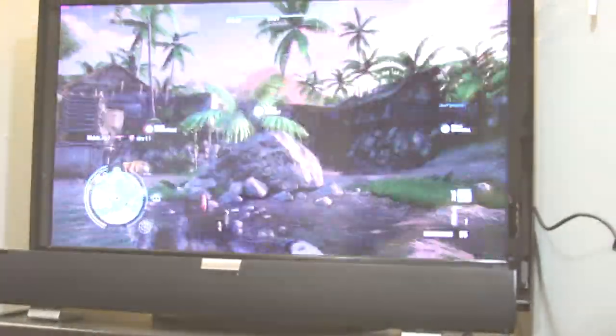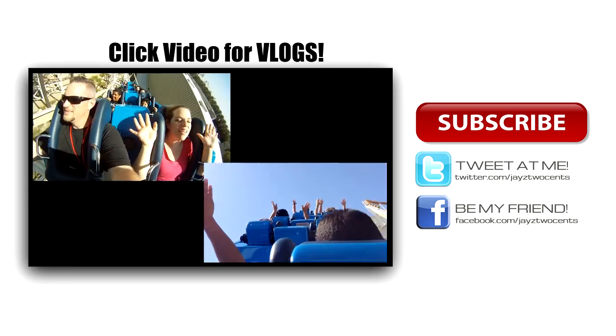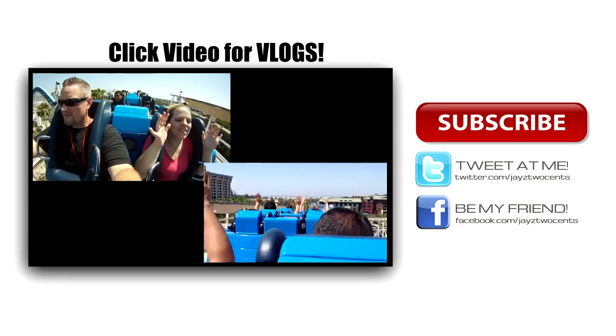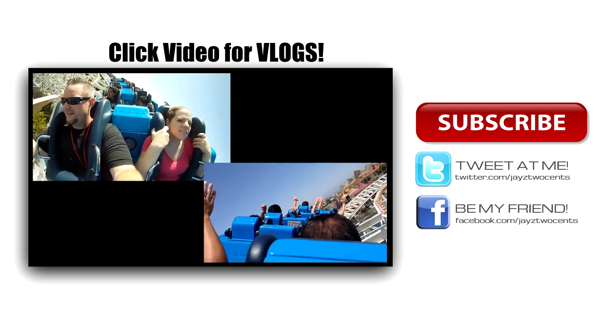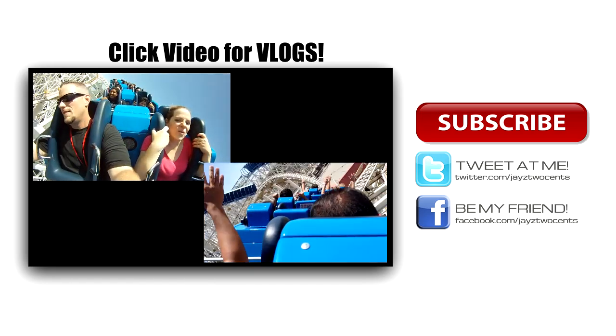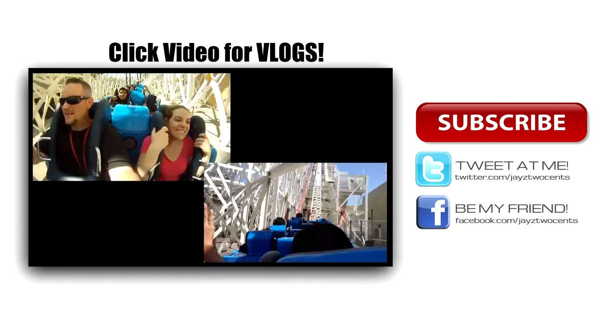There you are — Jay's two cents showing you just how easy it is to fix your own overheating graphics card with just a little bit of time and a little bit of money. Don't forget I do have a vlog channel — link to it is down below. Follow me on Twitter, Facebook, all of that fun social media stuff, and let me know what kind of videos you want me to bring you in the future.